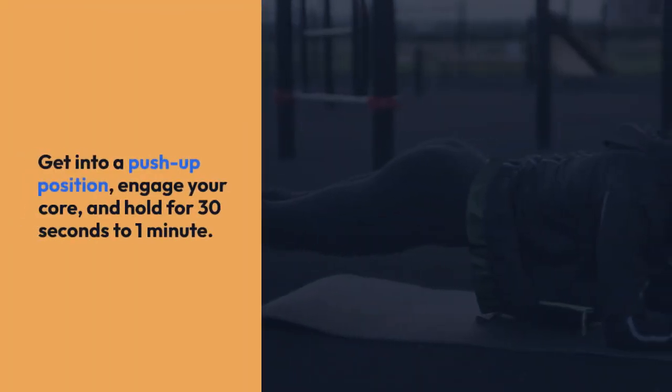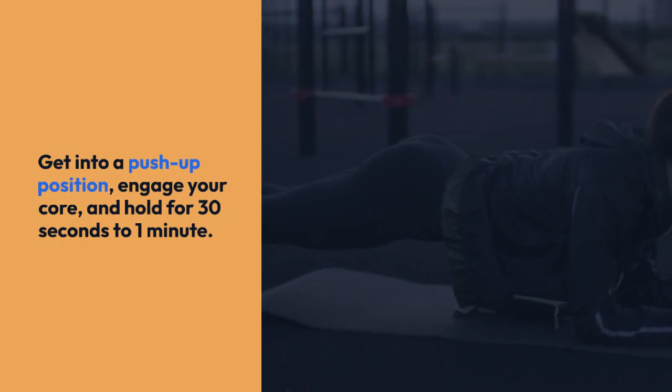Get into a push-up position, engage your core, and hold for 30 seconds to 1 minute. Repeat for 3-5 sets.